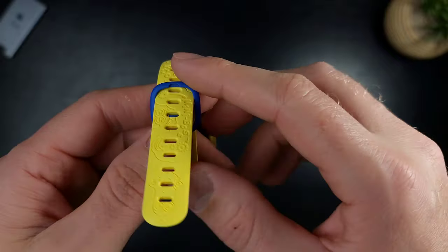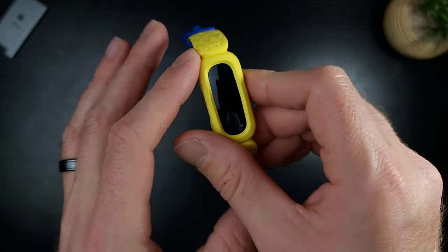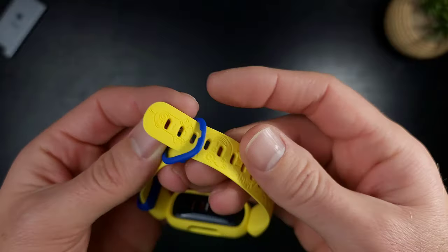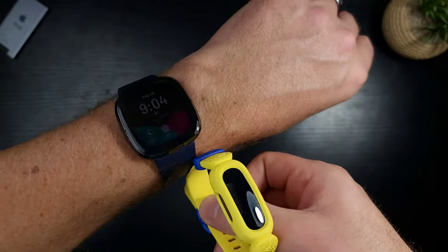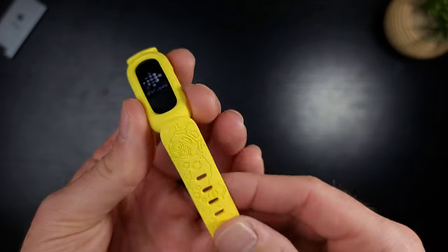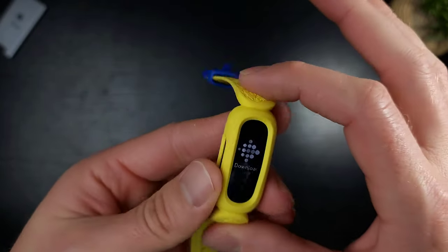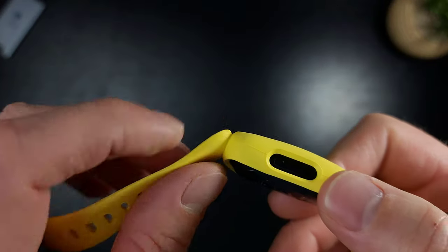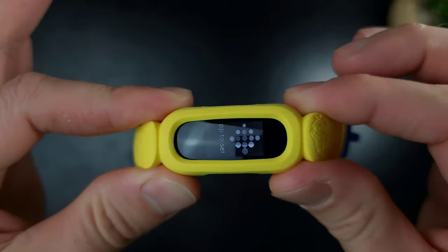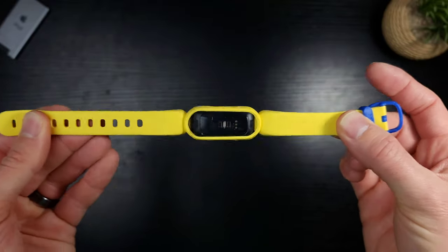Toddlers move their arms in weird ways, so you'd get steps counted that aren't necessarily accurate. I wonder if they built something in to counteract the weird movements kids make to avoid false step counts — we'll see once it's strapped to his wrist. I'll also be putting it on my wrist to test various things and give a full comprehensive review. First impressions: the band feels really really nice, the display is a little smaller than I'd like.